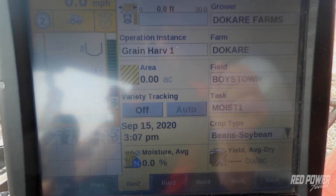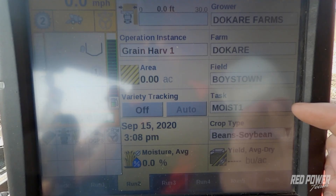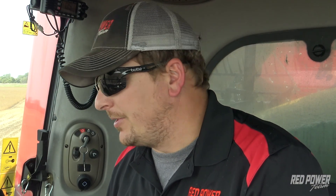I've got my grain tank cleaned out, I've got my variety tracking turned off, and I've got a new task created. I'm set up in the field and now I can go and combine so we can do a moisture calibration. The first step is to start up our separator and feeder and go combine so we can do this moisture calibration.